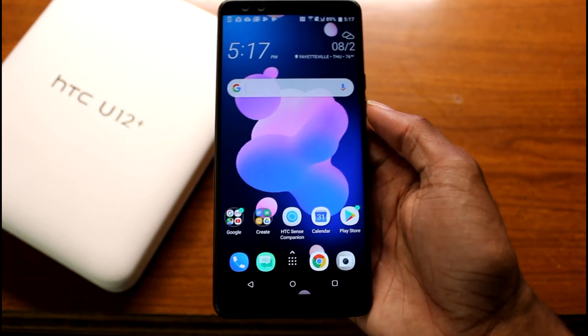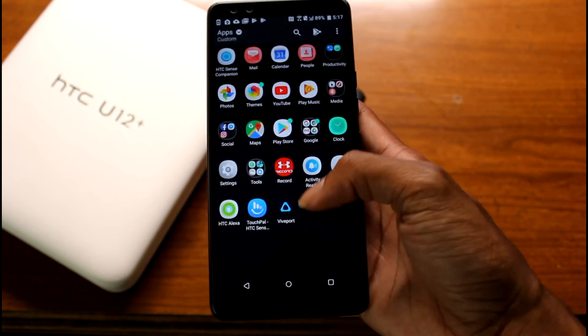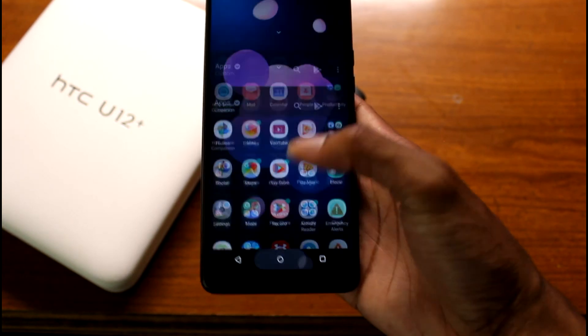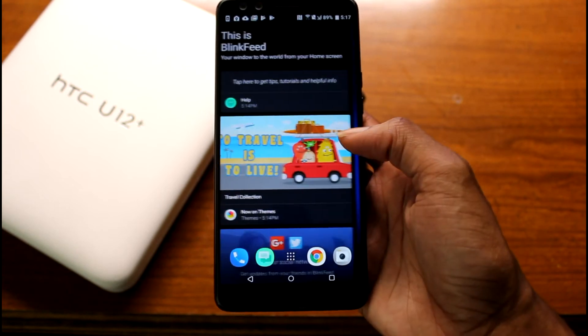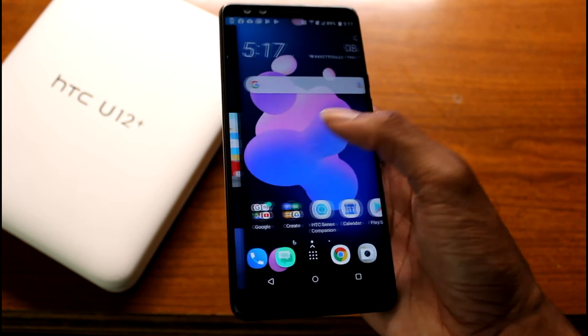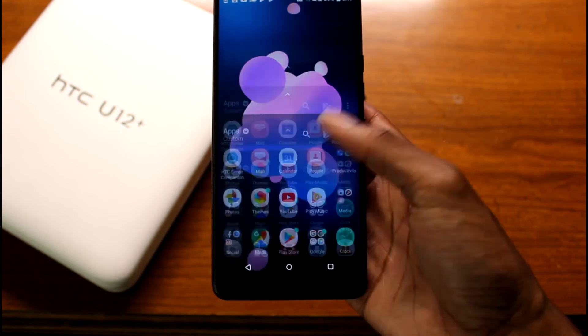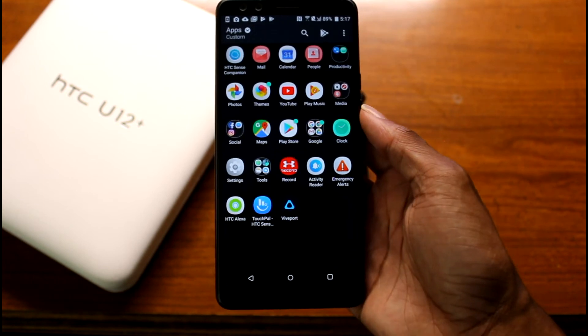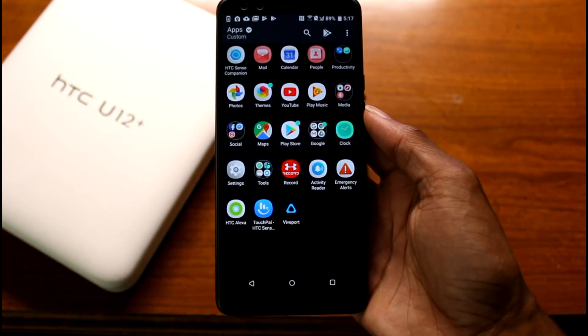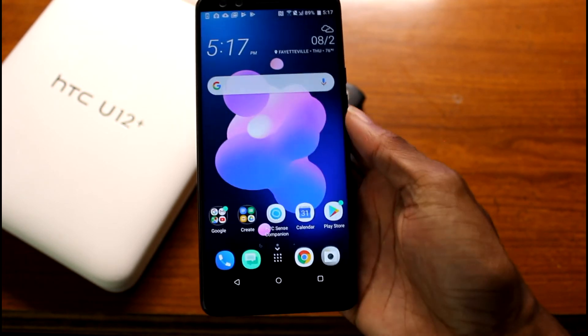Let's check out how fast this guy is — it's pretty snappy with the Snapdragon processor. We've got Blink Feed on here, which I'd really prefer was Google Now, but that's okay. There's not a lot of applications, not a lot of bloatware, which is really nice and what you'd expect from an almost thousand-dollar phone.